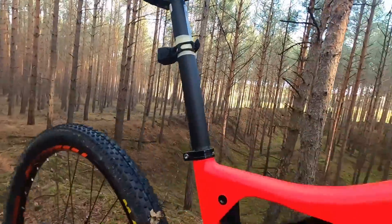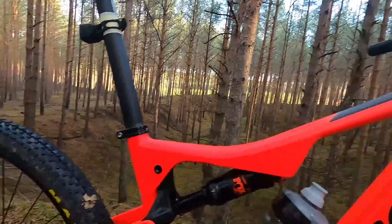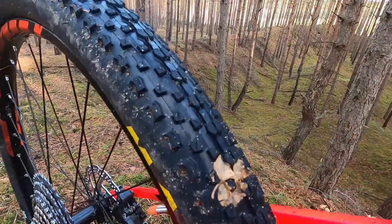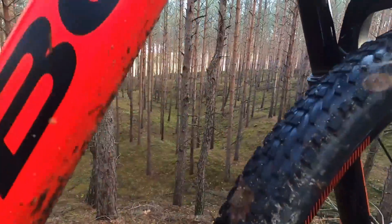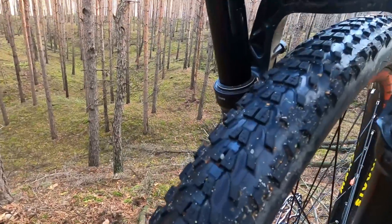The seatpost, stem, and handlebars are aluminum alloy. At the rear we have the Maxxis Ikon tire, and at the front the Ardent Race, which is a little bit more aggressive.